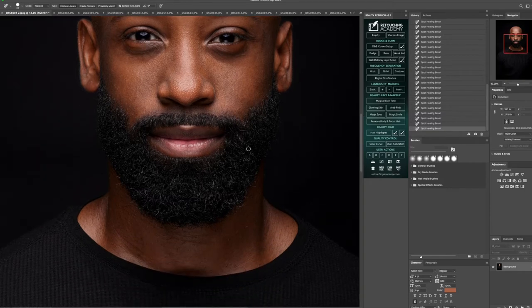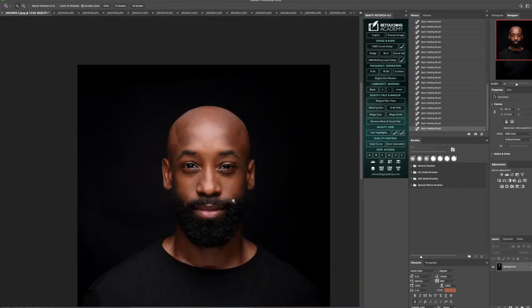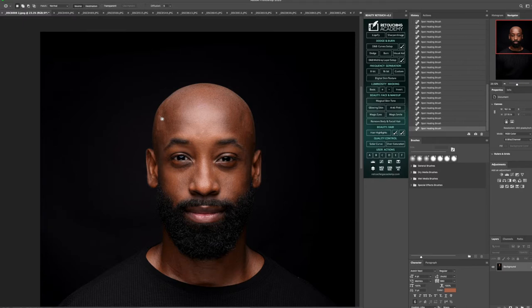I'm going to keep making my way down, going along the beard, tackling little ones that are kind of out of the actual area of the beard — just to clean it up a little bit around those areas. I'm going to zoom out and remove a little bit of those head veins right here, using the patch tool, dragging it over to an area that I can sample without losing skin texture.